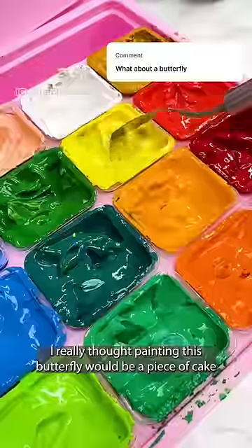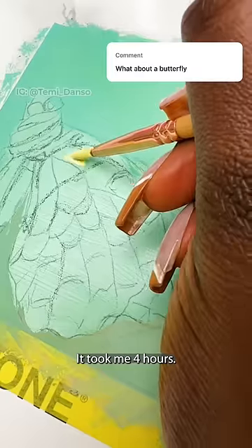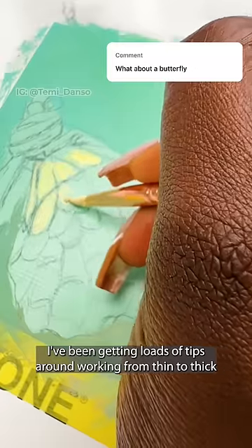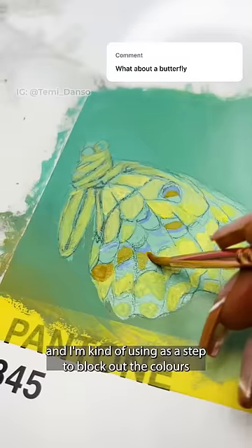The masking worked perfectly and now we can paint the butterfly. I really thought painting this butterfly would be a piece of cake — an hour max. It took me four hours. I've been getting loads of tips around working from thin to thick, so for this first layer I've really watered down the gouache and I'm kind of using it as a step to block out the colours.